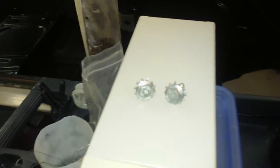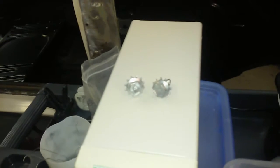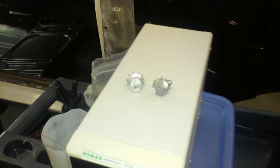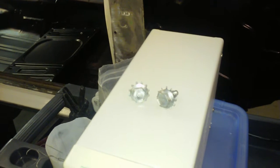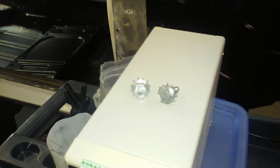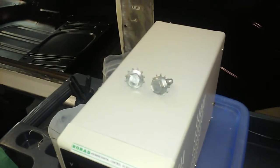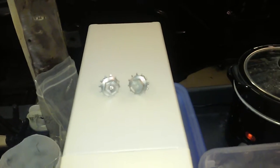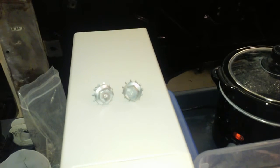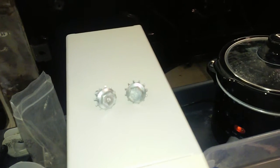We talked about overcooking, but on the other end of the spectrum you can undercook them, or underplate them. The example on the left is the ideal — it's all bright and brilliant, polished and sparkly. The one on the right is not quite as shiny, probably a little bit undercooked.